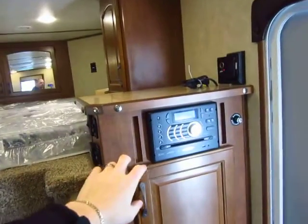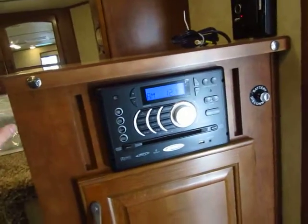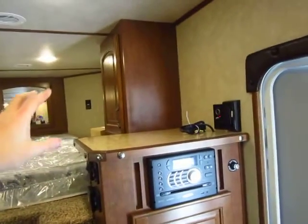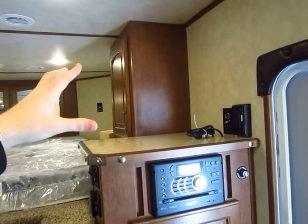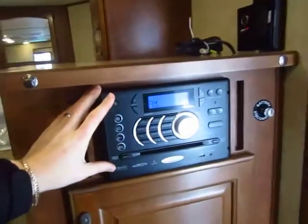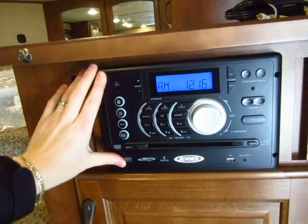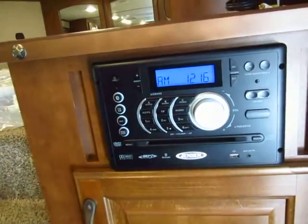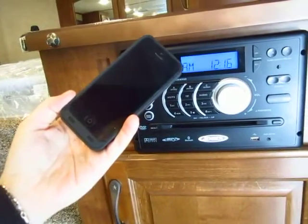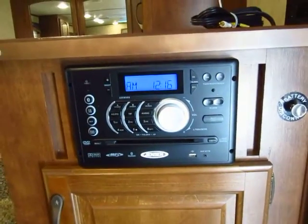For entertainment, this is all wired for a TV up here, though no TV is included with this model as equipped. We did upgrade the entertainment system — we found that for the cost of a Walmart TV, it's cheaper than getting it from the factory, so we upgrade your entertainment center to an all-in-one AM/FM/CD/DVD player with outside speakers and Bluetooth. You can hook your phone up wirelessly, keep it in your pocket up to about 30 yards away, and it'll still connect.